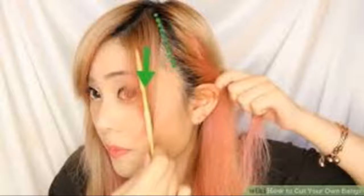Part your hair. Take a fine-tooth comb and brush your hair until it is tangle free. For side bangs, you will need to create a side part. Part your hair to the side in a natural fashion.